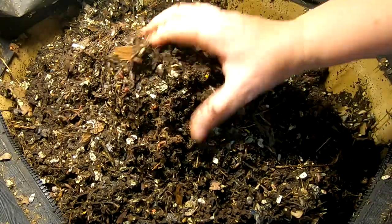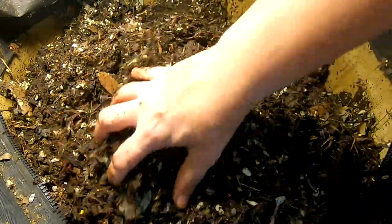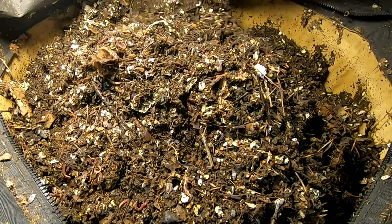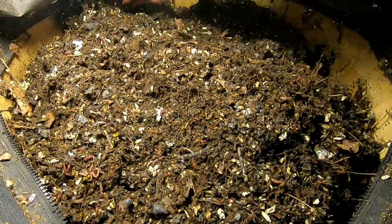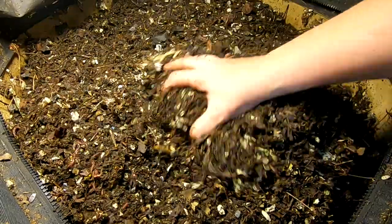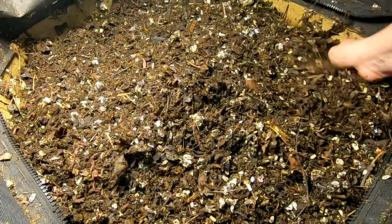I just gave them a big feeding, and it looks like they're still working on their leaves and whatever I fed them last time. So looks pretty good. It looks like they've got quite a bit of leaves going on here, so I'm going to give them some actual food.